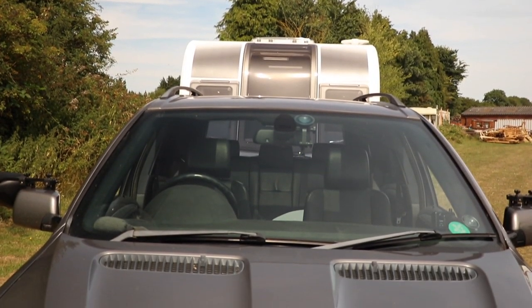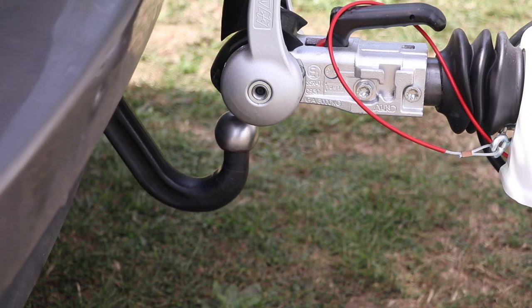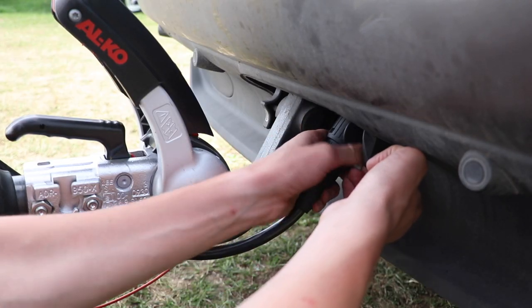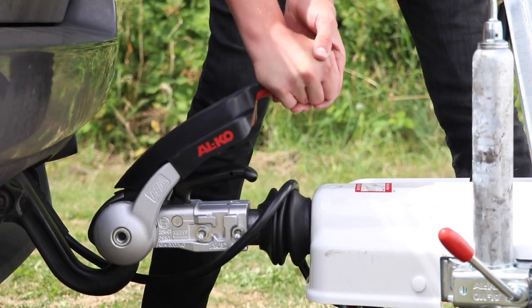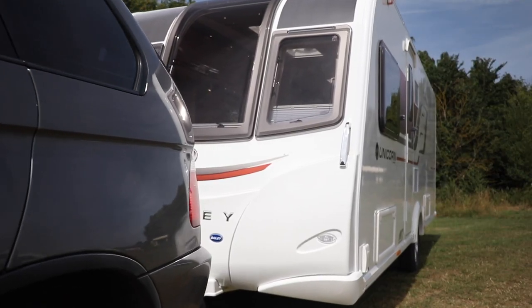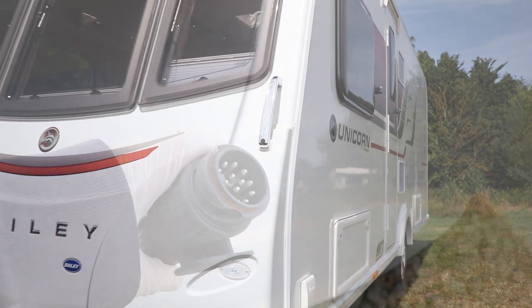There are in fact four separate ways to charge a leisure battery, so let's go through those in turn. The first method is from the tow car. If your tow car towing electrics are wired correctly, it's likely your car will be able to provide some charge to the caravan leisure battery, but only whilst the engine is running. It's not an ideal situation if you need to fully charge the leisure battery, and it's not guaranteed that your tow car will charge the leisure battery at all.